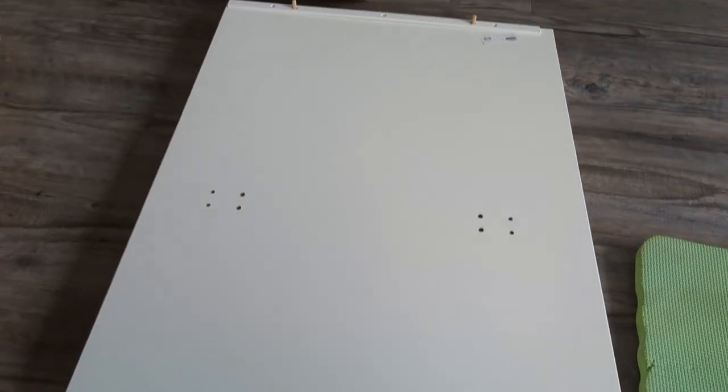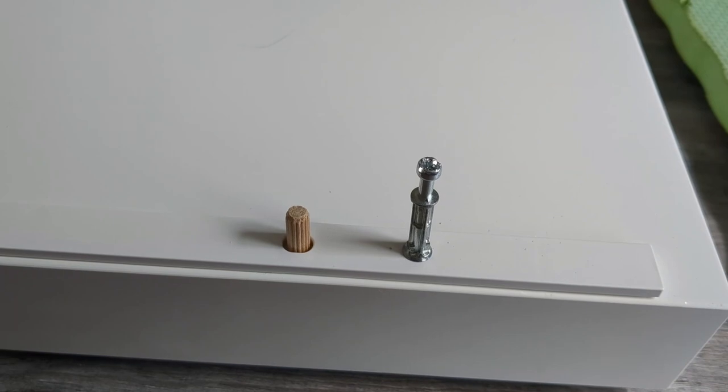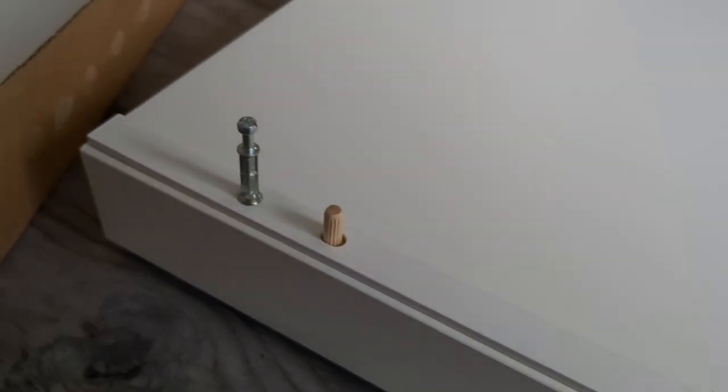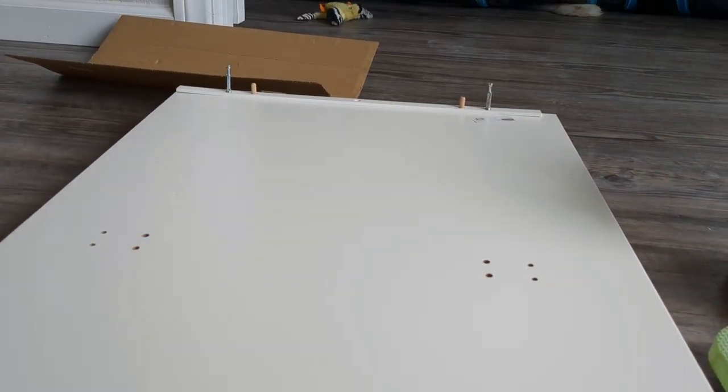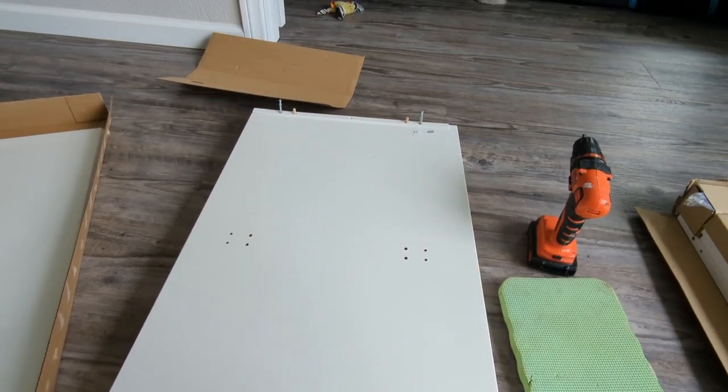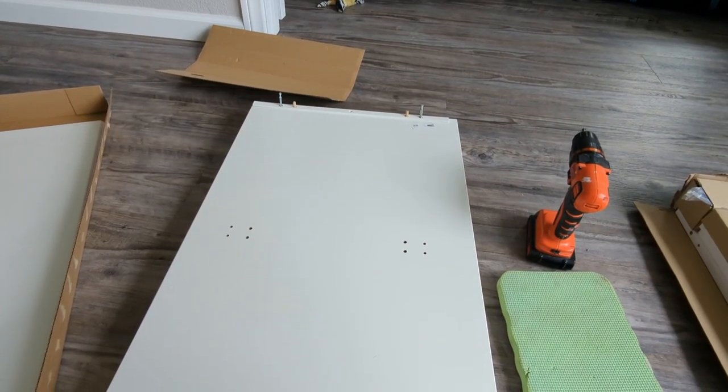Dowels on each end, plastic track on each end — that's it. Next up, you put four of these metal anchors in on each end. With that done — it literally took a few minutes — we're now done with the base for now. We're going to switch over to the box with the drawers and build those.